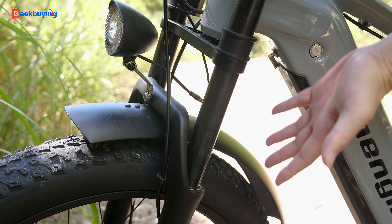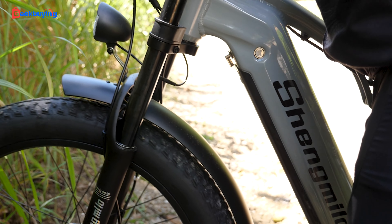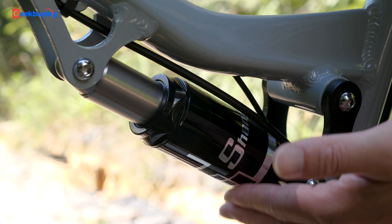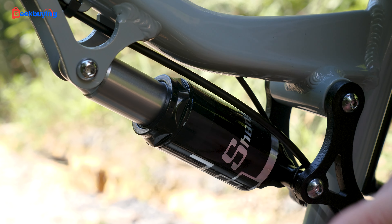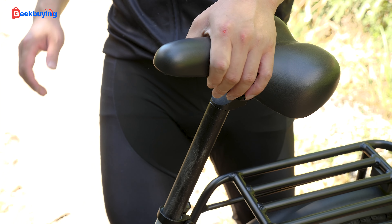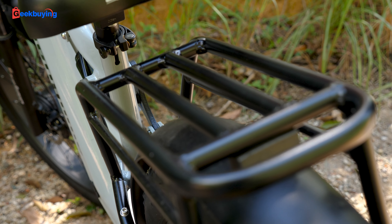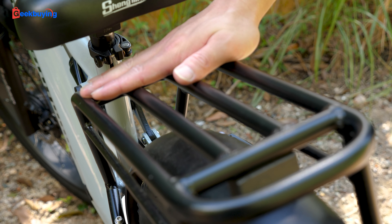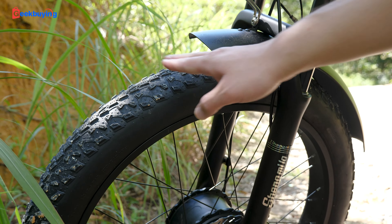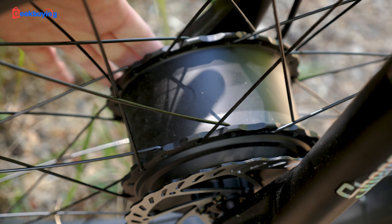Two hydraulic brakes, dual suspension on the front. What's more, there is a rear shock absorber. The seat is adjustable — you can adjust it based on your height. The rear rack here, so you can carry somebody when needed. Dual 26-inch fat tires and dual 1000W motors.